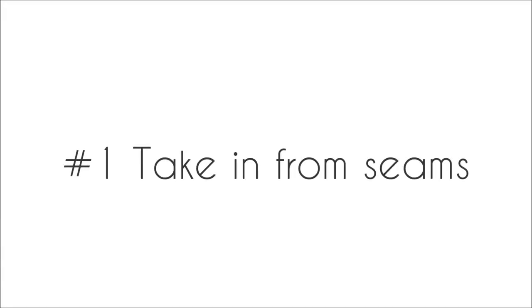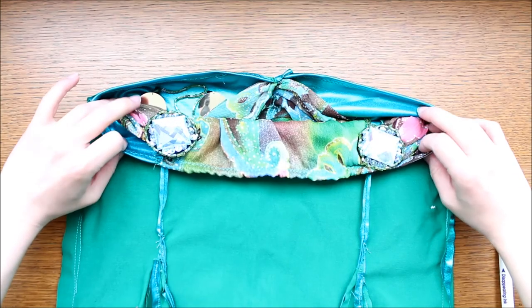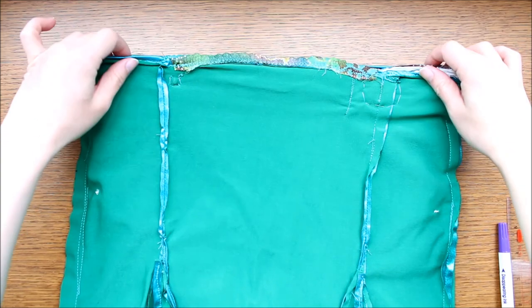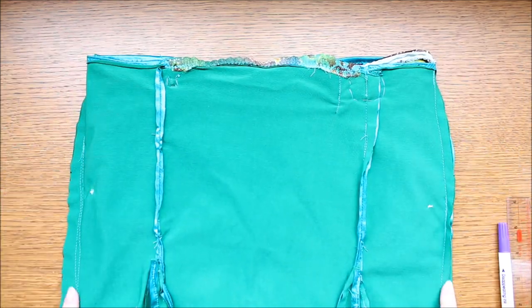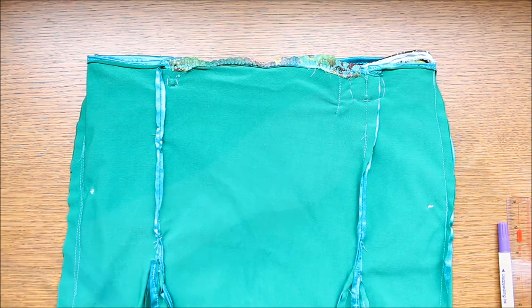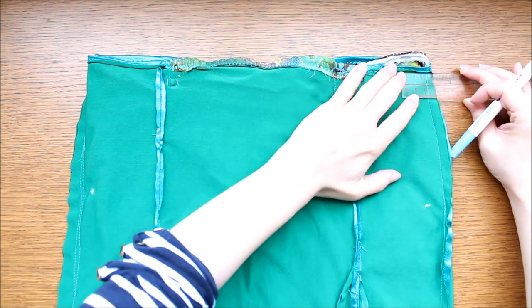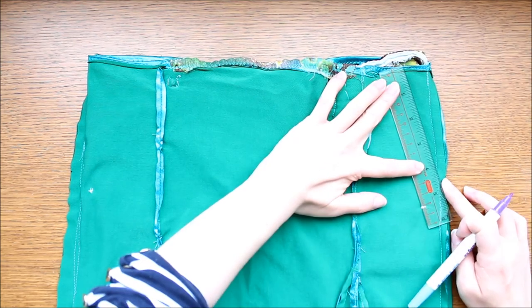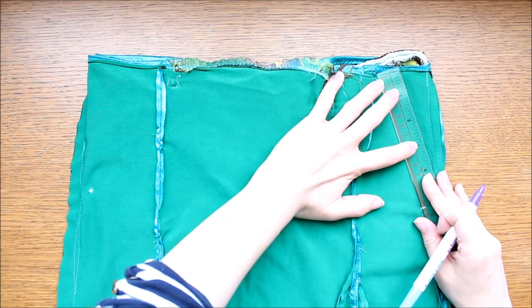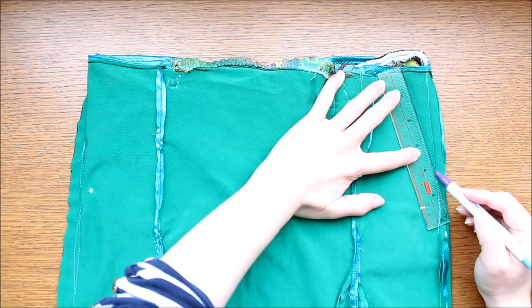Number 1: take in from the seams. Usually belly dance skirts are made from two or more panels. So turn your skirt inside out and locate the seams, preferably the side ones for a seamless fix. Mark how much you want to take in and draw lines to meet the side seams at the round hip line, or the widest part of the skirt, which is about 10 to 15 centimeters below the waistline.